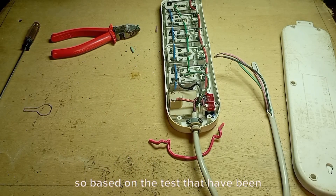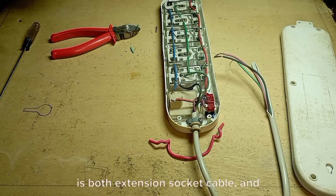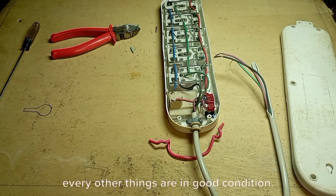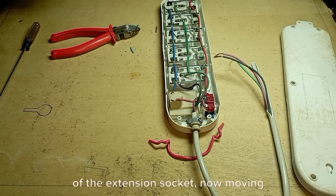So based on the test carried out on this extension socket, it is both the extension socket cable and the switch that are bad — every other thing is in good condition. We are done with the test reading of the extension socket, now moving to the upgrading process.